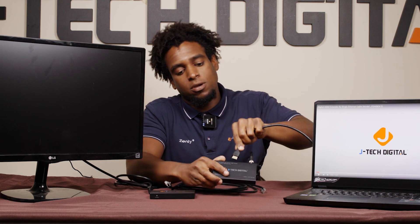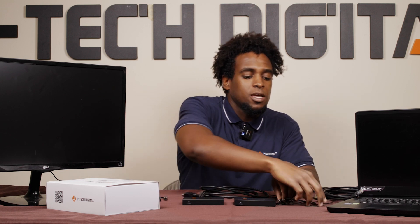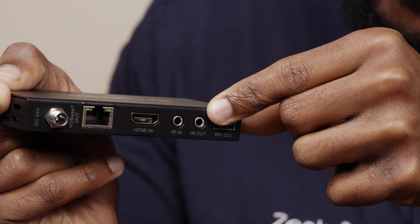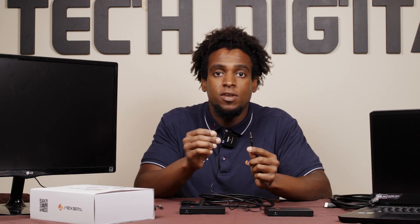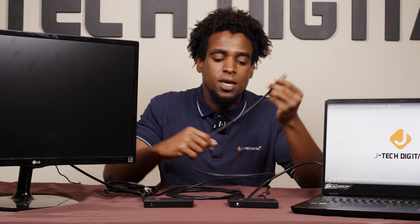Next, you'll connect your source via HDMI to the transmitter. Now, if you want to control your AV receiver on the second floor in your home theater, make sure to connect the smaller IR cable into the IR out of the transmitter. Ensure that the IR blaster on the smaller cable is close to the AV receiver's IR sensor.